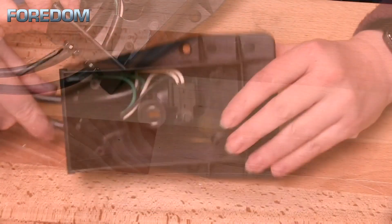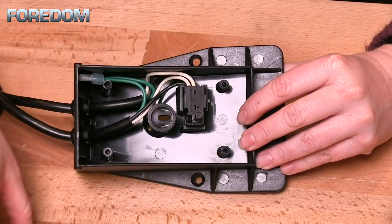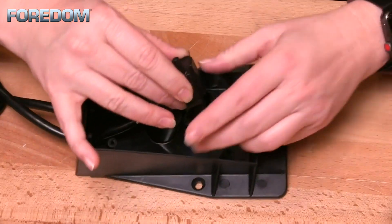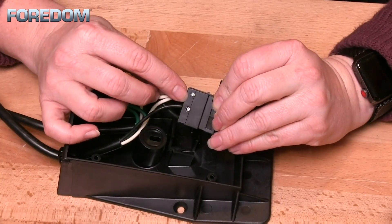Once the pedal is open, you will see black, green, and white wires as well as the original trigger switch controller. Notice how the switch controller is positioned with the trigger switch facing upwards. Pull the controller out of the holding brace and take note of how the wires are attached. You will notice that there are two screws on the side holding one of the wires into place.